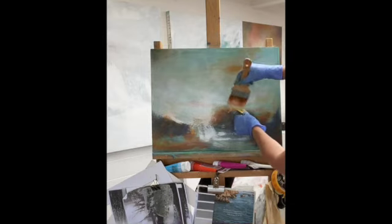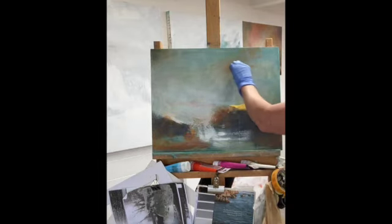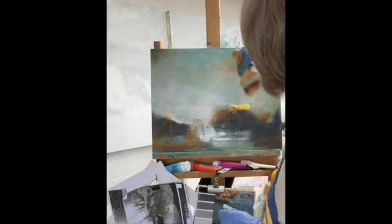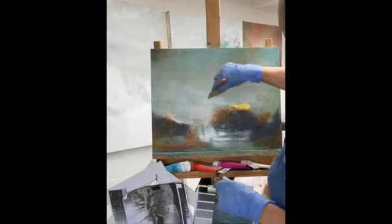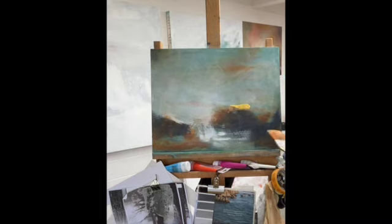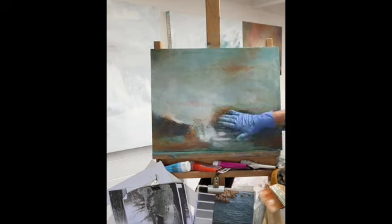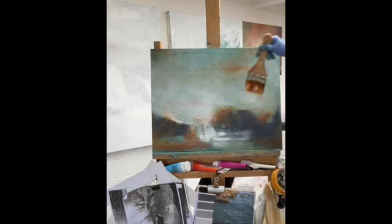I can see a hair got stuck in there — I'll give it a brush. Sometimes I have to give my finished pieces a light sand before varnishing them, and that will just lift off those marks you're not happy with — or the cat hairs in this instance. I've got that hard edge, which is fabulous.